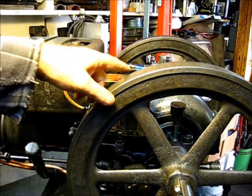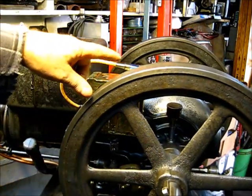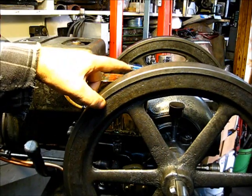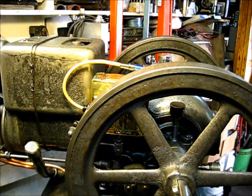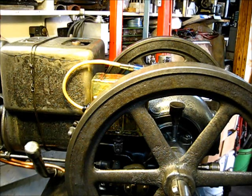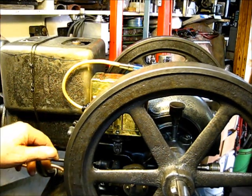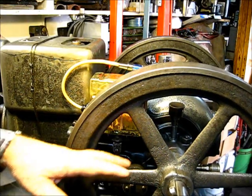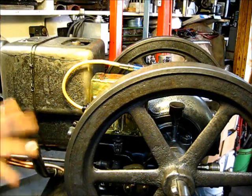From now on, I have a visual spark confirmation. So let's just turn the flywheel a couple of times and see till we have a spark. There's no attempt to adjust anything. This is just how it was put together loosely.